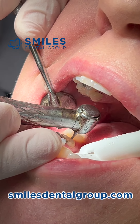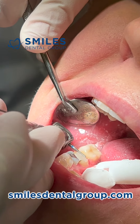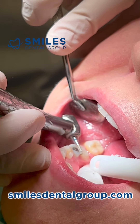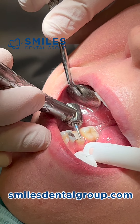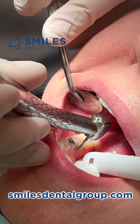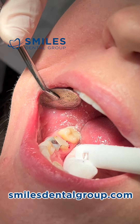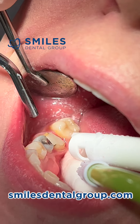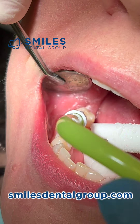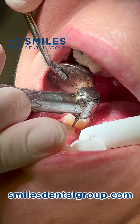I've already prepared all the margins. Right now I'm just being nitpicky — rounding out all the line angles, making sure there are no sharp edges, because these are going to be porcelain-fused-to-metal or all-ceramic crowns. You do not want sharp edges or line angles, which will create stress points and increase the risk of premature fracture of the crown under occlusal load.